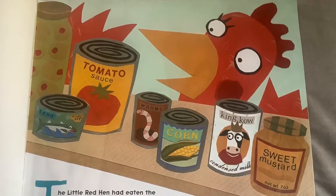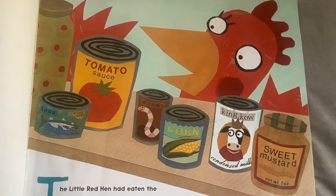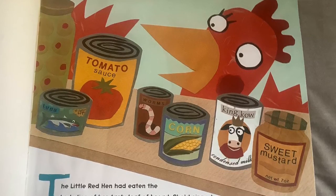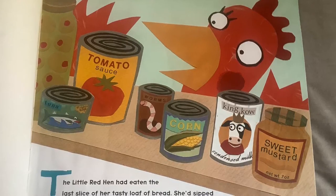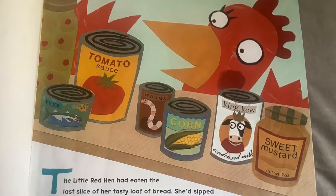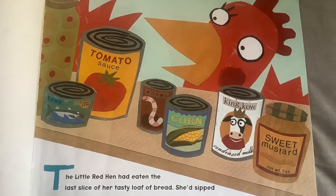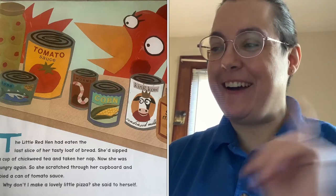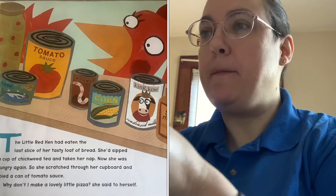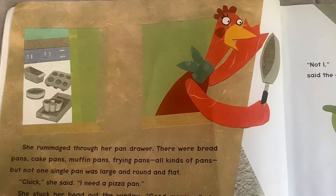The Little Red Hen had eaten the last slice of her tasty loaf of bread. She had sipped a cup of chickweed tea and taken her nap. Now she was hungry again, so she scratched through her cupboard and spied a can of tomato sauce. Why don't I make a lovely little pizza, she said to herself. She rummaged through her pan drawer.